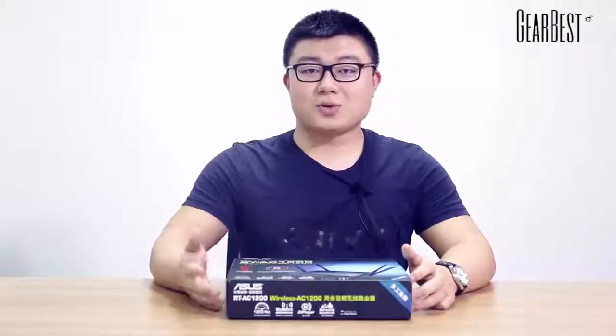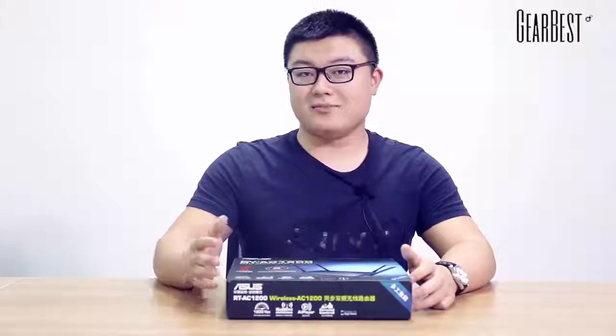Hello guys, what's up? I'm Charles. Welcome to GearBest. Today I'm bringing an amazing product to you guys.